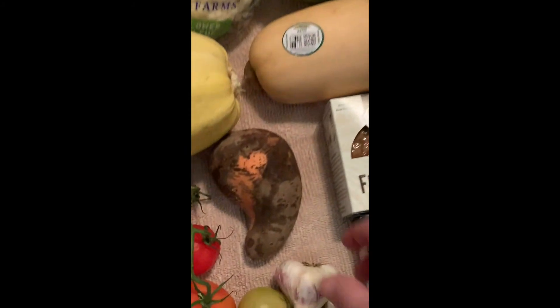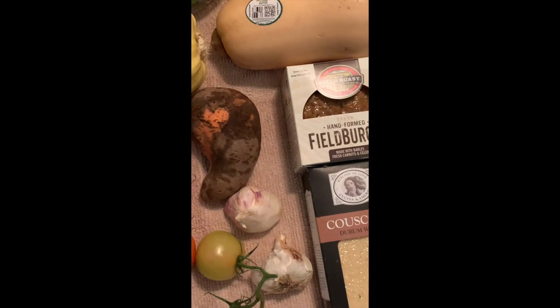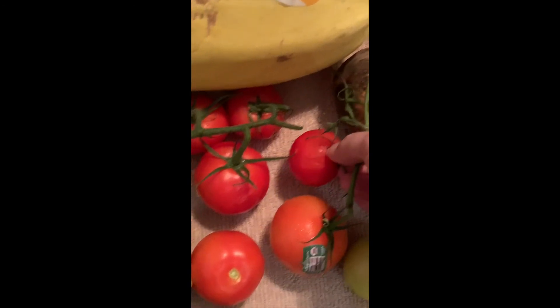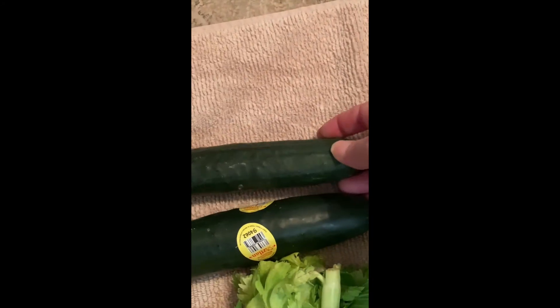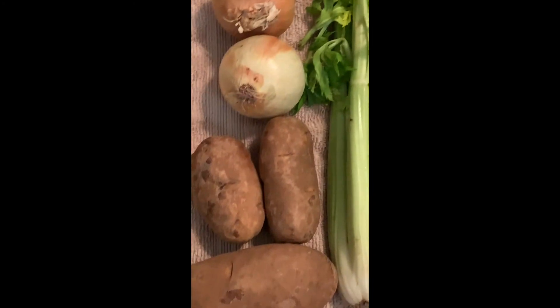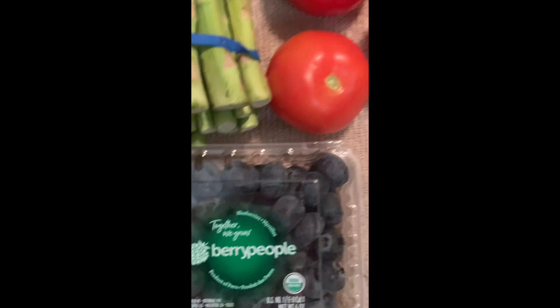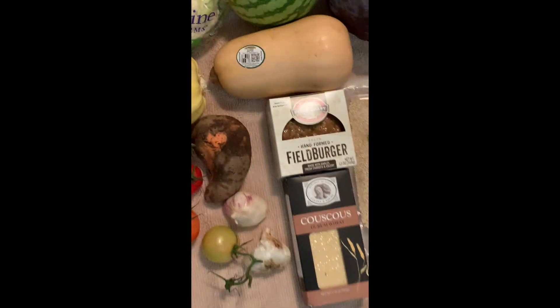So individually, the sweet potato doesn't look too pleasing but I'm sure I'll like the insides. The tomatoes — there are a couple that I'm going to have to eat right away or they'll go bad. Peaches look good, pears look good. Cucumbers — you can tell that this one's close to overripe, I'll have to eat that one pretty quickly. But otherwise the rest of it looks amazing to me. I'm especially impressed with the asparagus and these beautiful blueberries. So that's it, thanks for watching.